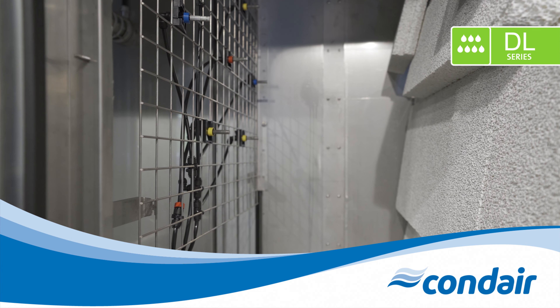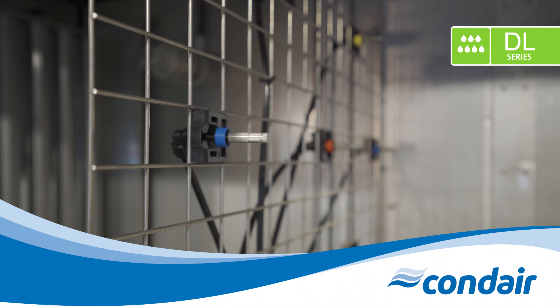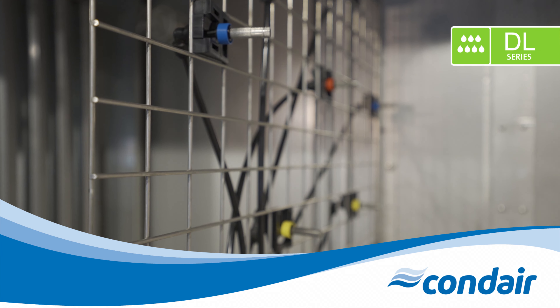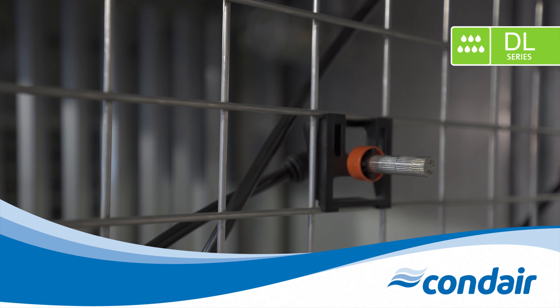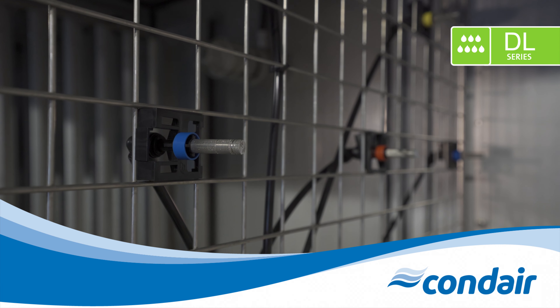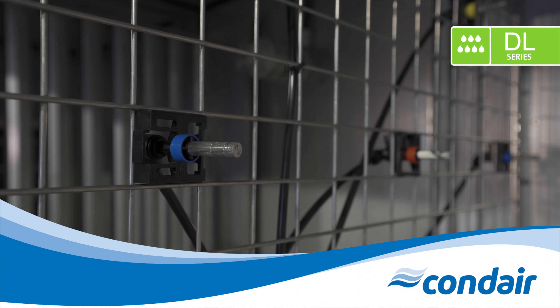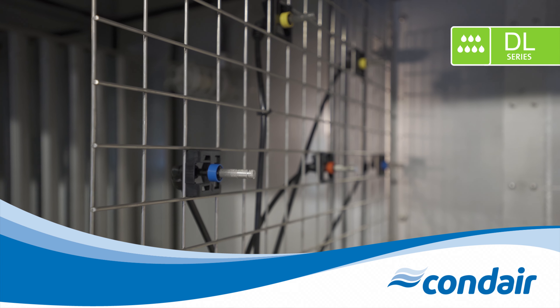After flowing through the central unit, the water will enter the airstream through a series of low-pressure nozzles. The lower pressure translates to less energy consumption and less wearing. The nozzle layout is specific to each system and is designed to ensure a uniform distribution of humidification water onto the ceramics. Optimal surface area utilization ensures maximum evaporation efficiency of the RO water. If there's a change in the required humidification capacity throughout the life cycle of the DL, additional nozzles can be easily added or removed from the grid.